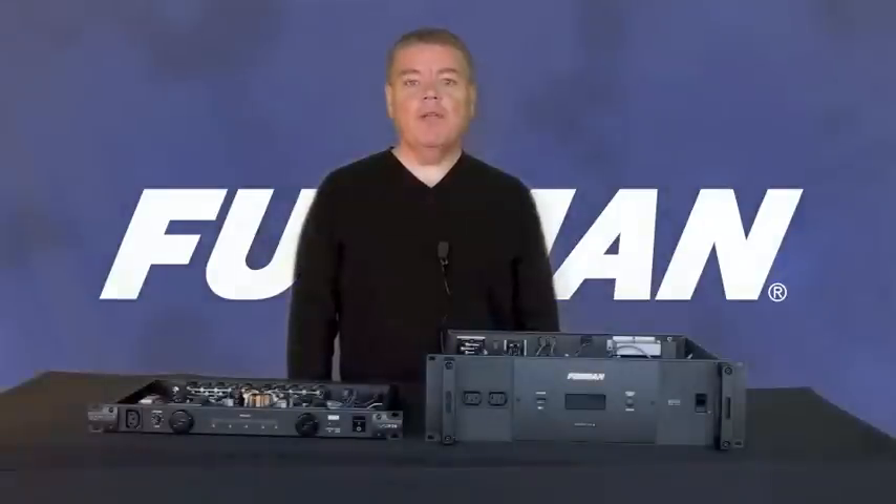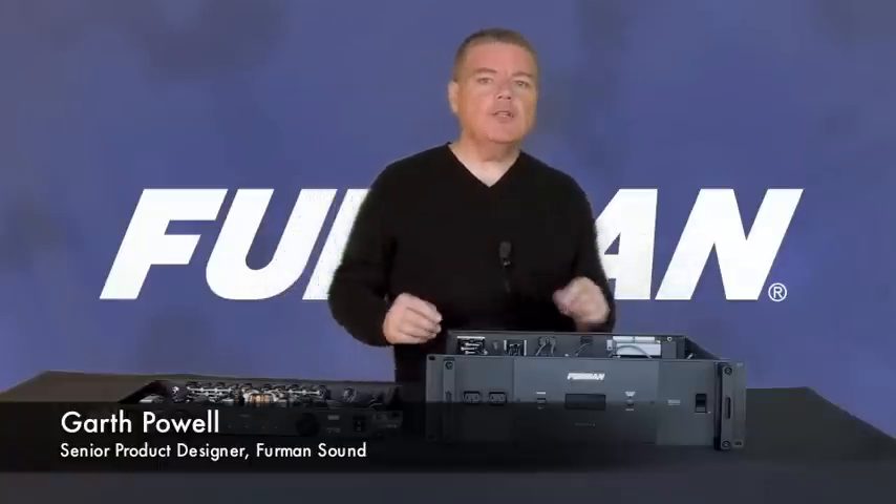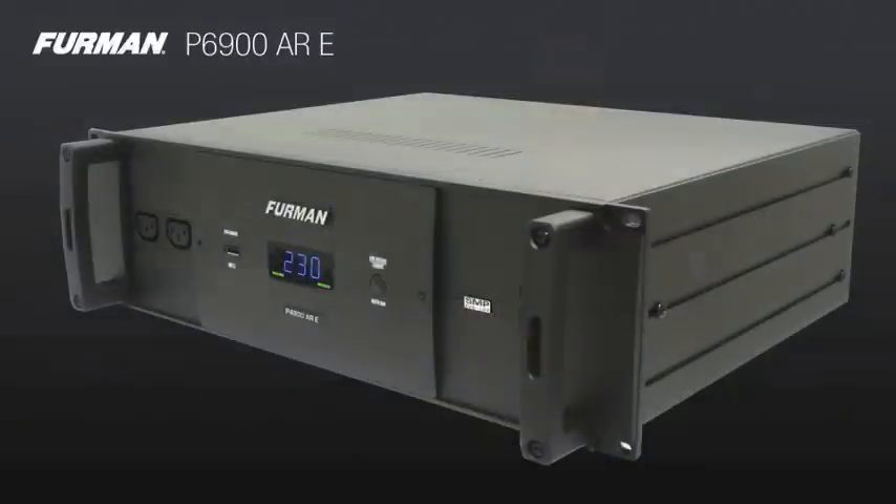Hello, I'm Garth Powell and I'm the senior product designer for Furman Sound. Today I'd like to talk to you about the Furman P6900 ARE.